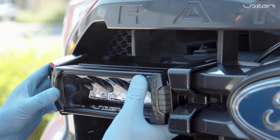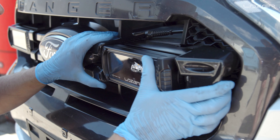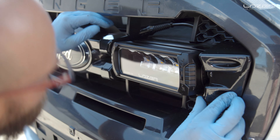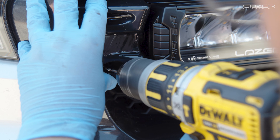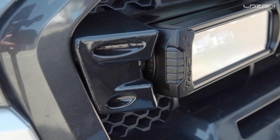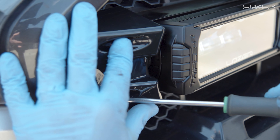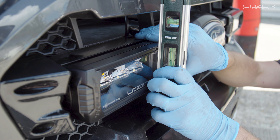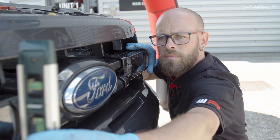First thing we need to do is put our in-ball brackets on first. They clip in behind the grill and then when you push the lamp back it should be a nice snug fit. We then need to drill a 3.5mm hole and pop our security screws in, which are included with the kit. We position ours just above 90 degrees, however you may want your light facing a little bit up or a little bit down depending on your preference.